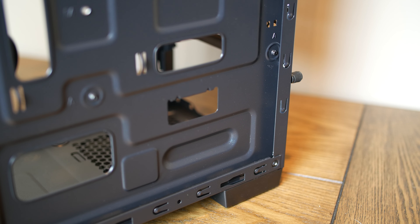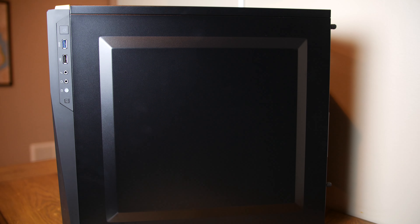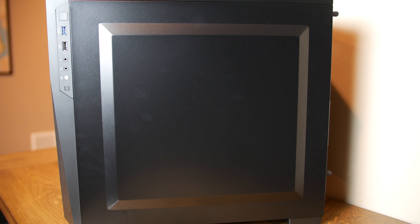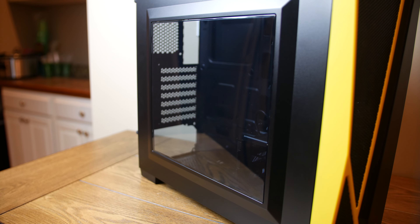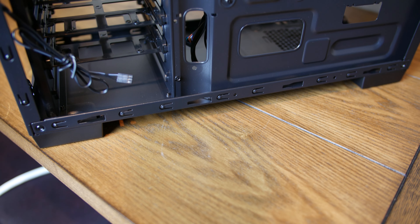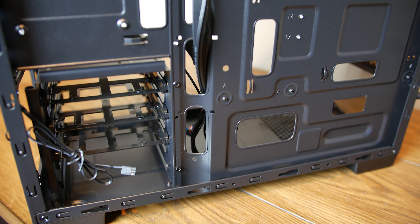To compensate for that, Corsair has molded a bump out into the right side panel, and in the interest of maintaining symmetry, the left side window is similarly contoured. This should provide some additional clearance, although my personal preference would have been a slightly wider overall construction and no bump outs. Keeping our focus here, we can see that no rubber grommets are included to cover the cable pass throughs, although at this price point that is fairly standard procedure and I don't fault Corsair for that.